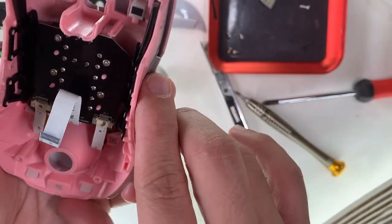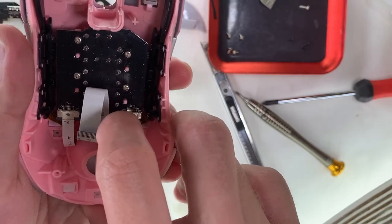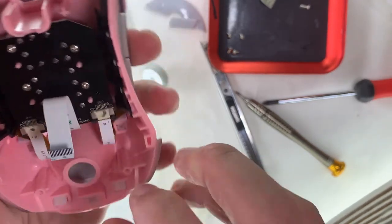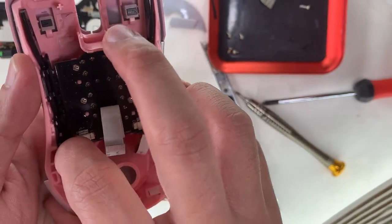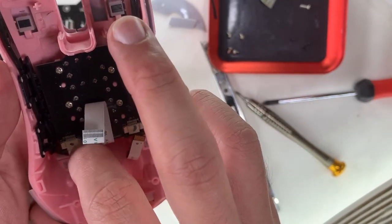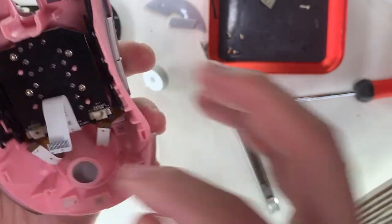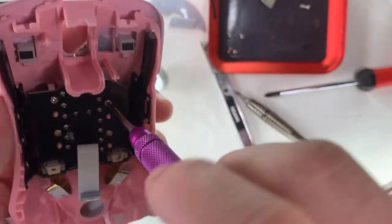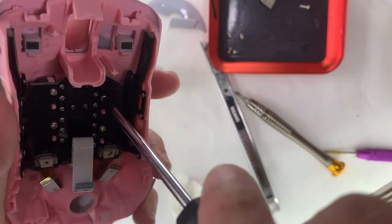Looking at the underside of the top shell, there are two more ribbon cables attached. I guess these carry information for the side clicks. In total there are four switches there. You just need to release the U-clip and the ribbon cable slides off easily. Then next we have these four screws.